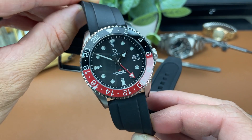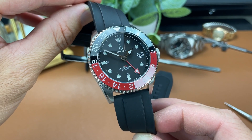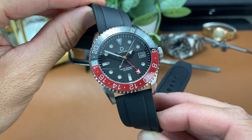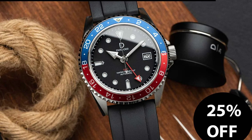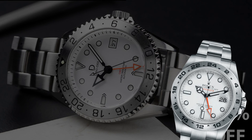This particular GMT model retails for $490 US, but don't let that price scare you — they are always running sales on their website, so you can find it there for much cheaper. The model I have is their Coke bezel model, but they also have a Pepsi version and one with a white dial and stainless steel bezel that looks great and is very reminiscent of you-know-what.